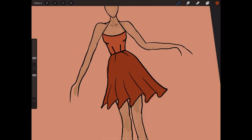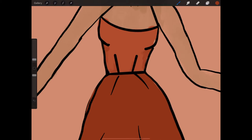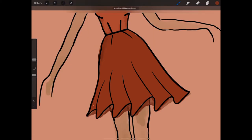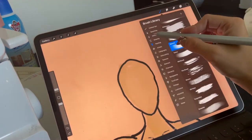Now it's time for shading. I want to do a shadow, so I'm going to use a darker color and do a little bit of shadow underneath. Same with underneath the ruffles — I use a darker color to give shadow and more depth to the image. Again, I don't do it perfectly; I like rough sketches.